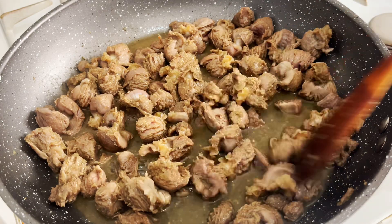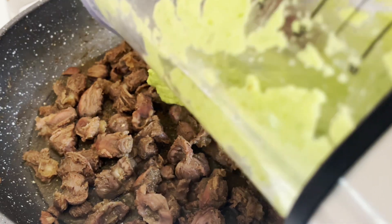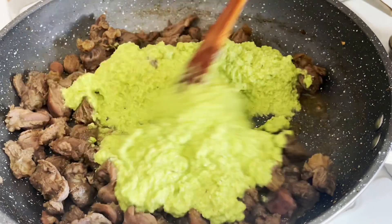The water from the gizzard has dried up. Into that I'll add my blended mixture, give it a good stir, and leave it to simmer.